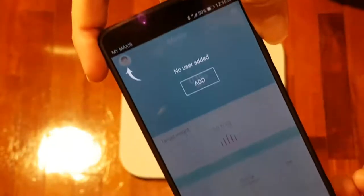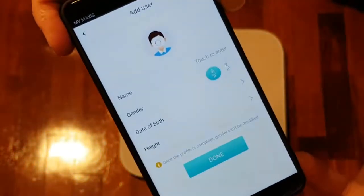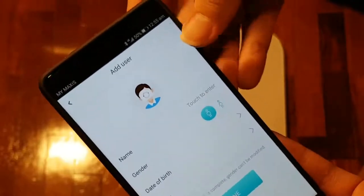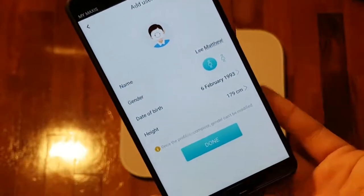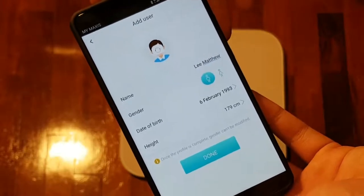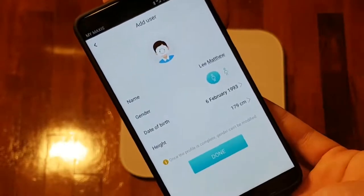We've paired with the body fat scale, so now we have to add a user account. Let me key in my name, gender, date of birth, as well as height. I've keyed in my details — I'm not really sure of my height but this is roughly my height, so I'll check that out later. Just for this demonstration purpose I'll key in these details, so let's click done.